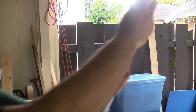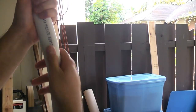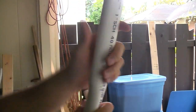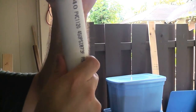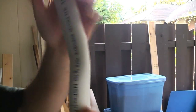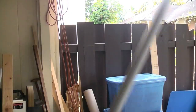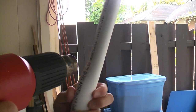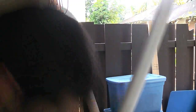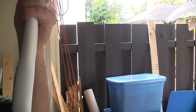Now that the handle is soft, you want to go and flex it as hard as you can without the handle collapsing. Just press on it to make sure it keeps its shape. You want this curve to be fairly extreme, but not so much that you collapse the pipe. You might have to heat it a couple of times to get it where you want it to go.